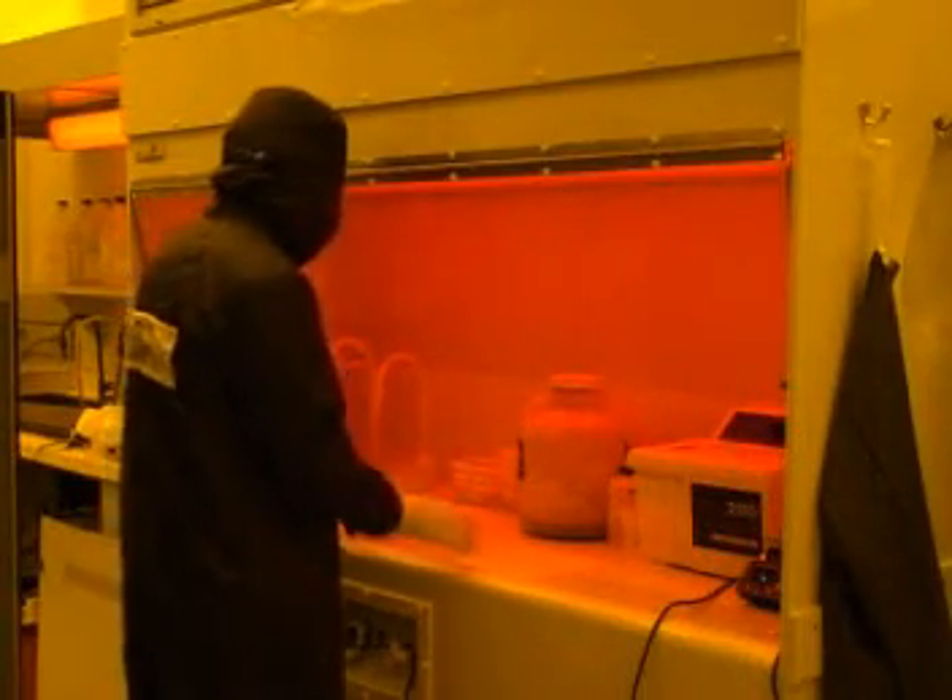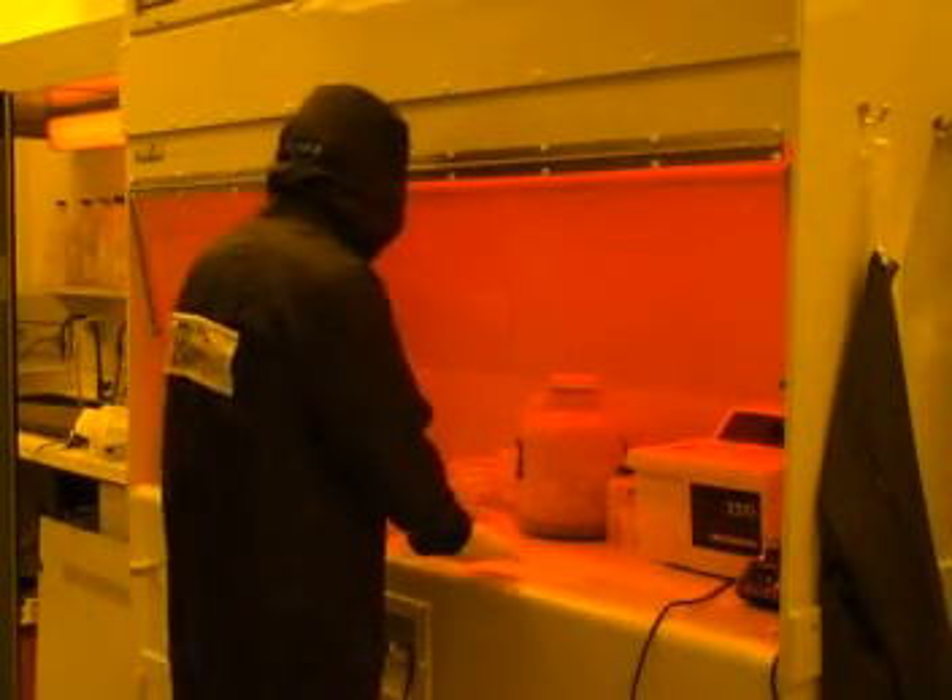A wet bench is available to users for the purposes of developing resist, cleaning substrates, performing a lift-off process, or any other reasons a wet bench might be required.